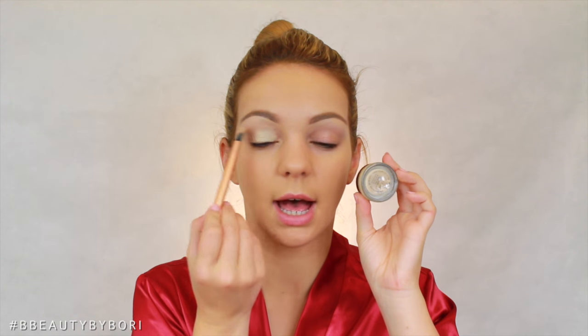Now that the eyebrows are done, I'm gonna move on to the eyes. The eye look is going to be ideal for people that have half a day to get ready — this is one of those makeup looks where your boyfriend is like 'It's eight o'clock, our reservation was at 7:30,' and you're like, 'Do you see my crease? It's cut.' I'm using MAC Soft Ochre Paint Pot and I'm gonna put it all on my eyes because it's an eye base.